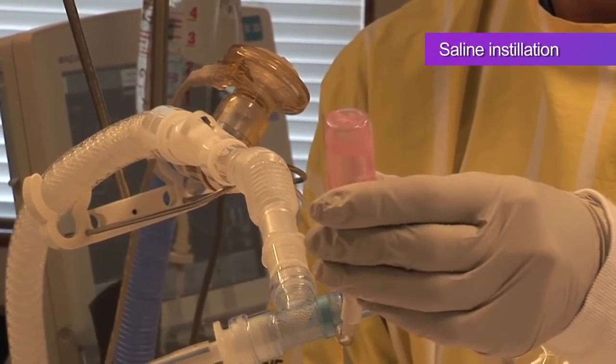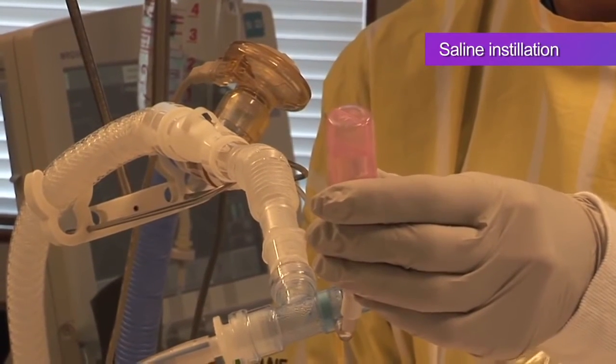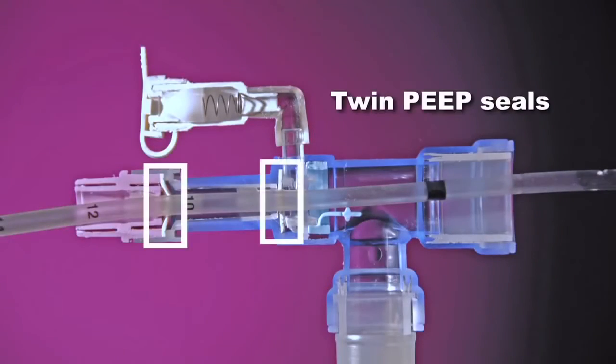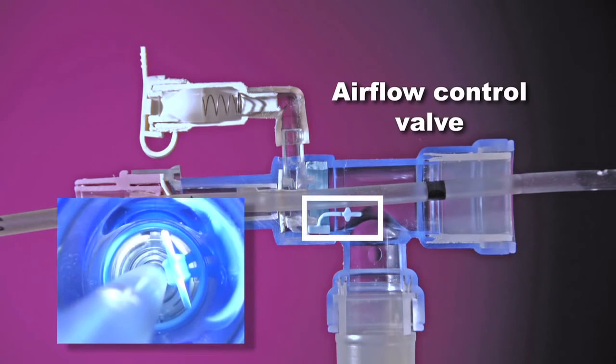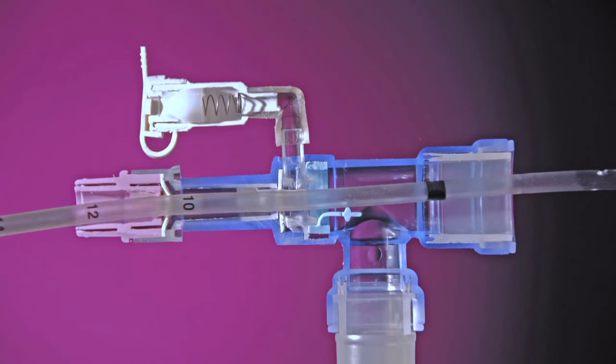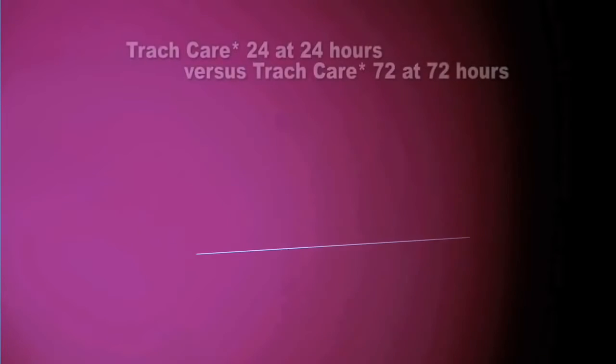Continue flushing until the catheter is clean. This is confirmed when you see clear fluid running in the catheter. The TrackCare 72 features unique twin PEEP seals, shown here, and an airflow control valve that closes off the cleaning chamber. These help to promote a more turbulent and effective cleaning of the catheter and tip.